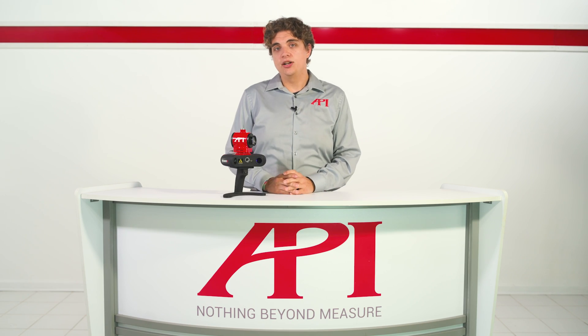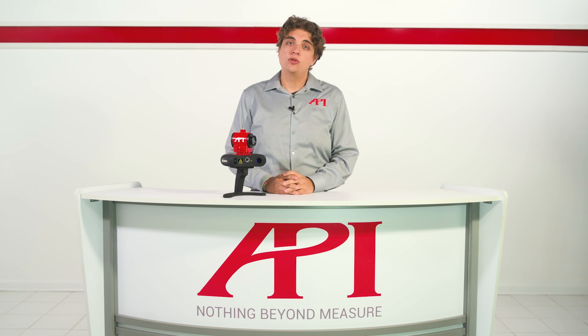For more information on scanners and the brand new iScan3D, please visit apimetrology.com and contact us to speak to a real metrologist today.